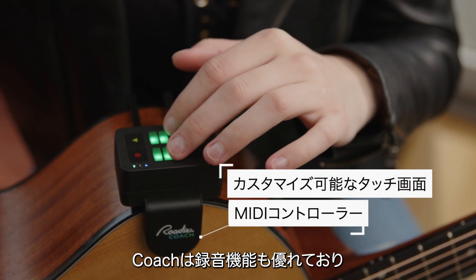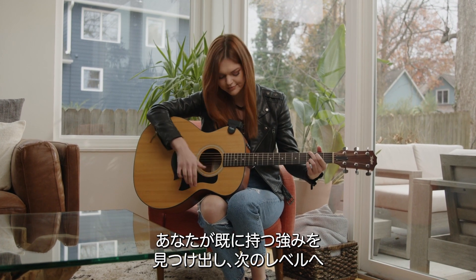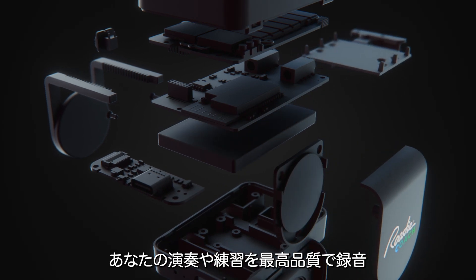Coach is a powerful recorder that is excellent at helping you take your existing musical talent to the next level. It uses both the contact mic and a standard microphone to capture all your performances and practice sessions in their utmost quality.